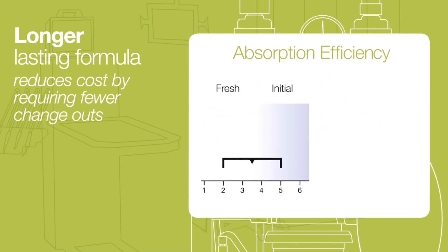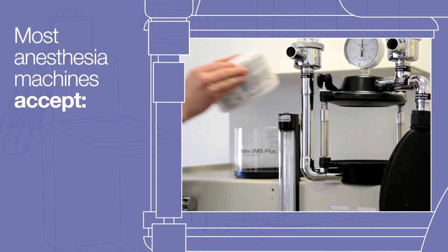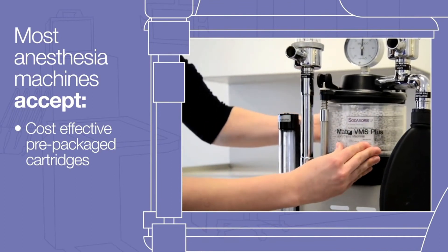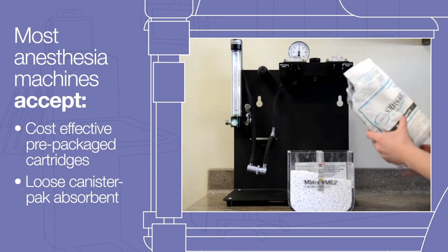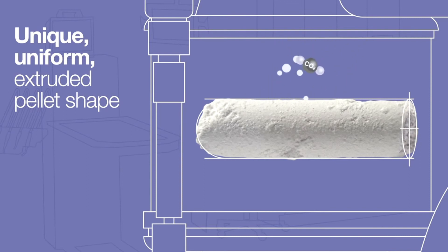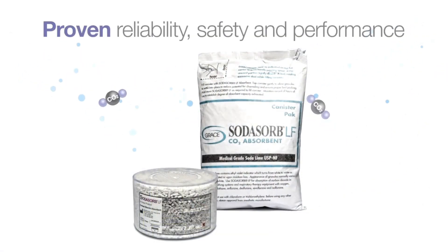Instant color change is normal as the product works. Absorbent change out is only required when the product coloration matches that of the exhausted or desiccated boxes on the Midmark color chart. Most anesthesia machines are designed to accept both the cost-effective pre-packed Sotasorb LF cartridges as well as canister pack bags of loose absorbent. Featuring a unique, uniform pellet shape, Sotasorb LF reduces caustic dust content, making machine cleaning easier and reducing resistance to the anesthesia gas flow. Sotasorb LF provides the proven reliability, safety, and performance to ensure the comfort and well-being of both patients and staff in your clinic.